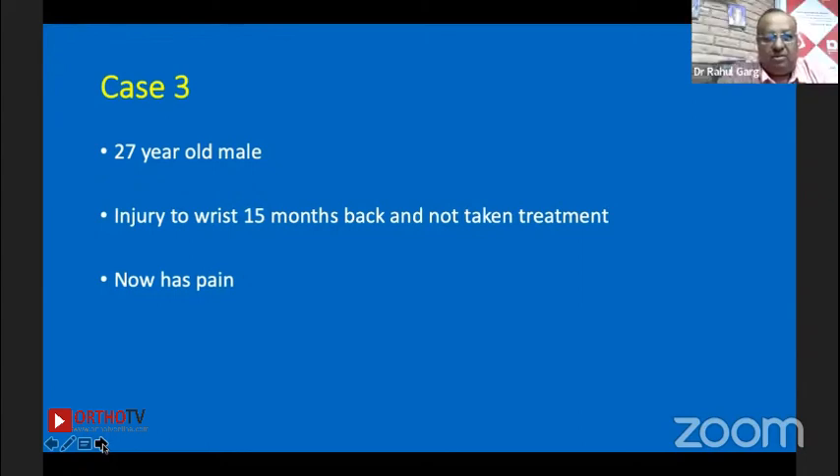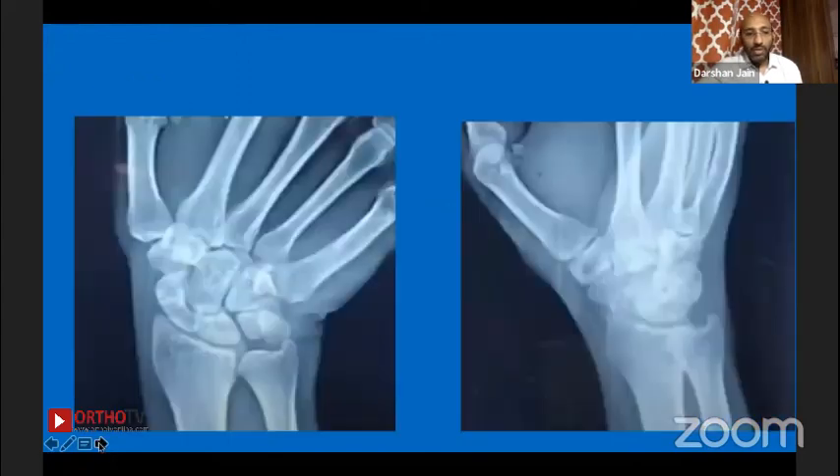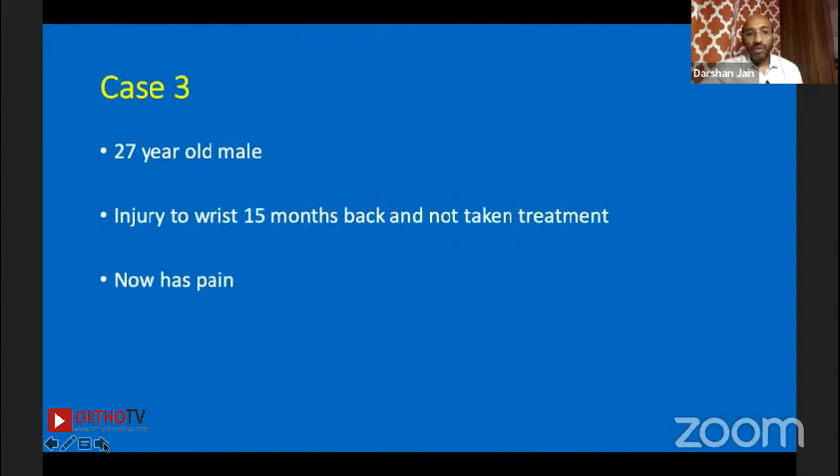Case three: a 27-year-old male, injury 15 months back, no treatment, now has pain. On x-ray, the fracture line is barely visible in one view, but in another you can see bone resorption and sclerosis at the fracture site. It was not much displaced, but 15 months was a concern — a lot of literature says within one year.